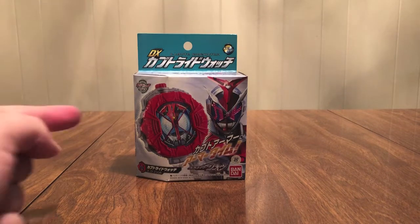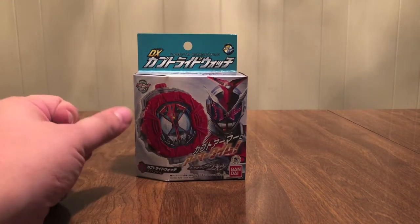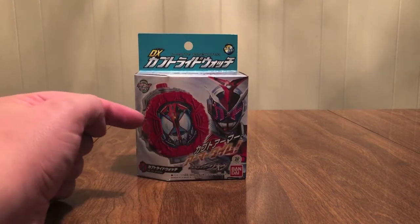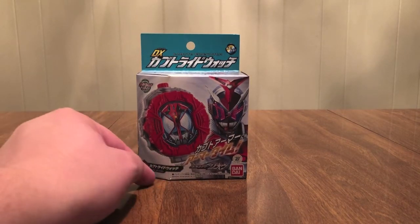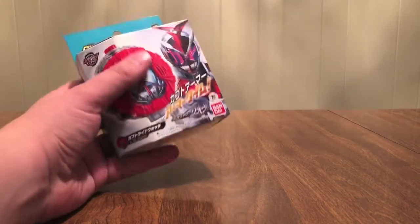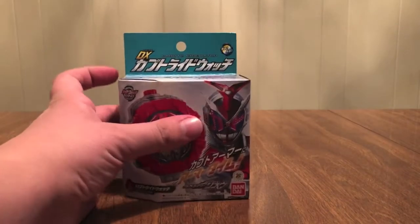The next watch we're gonna look at is for Kabuto — Tendo Soji. See the Ride Watch right here, there's the Kabuto Armor. Kabuto Armor, Armor Time! Kabuto Ride Watch down here, AD 2006. Geo Show logo, Ride Watch Series logo up here at the top.